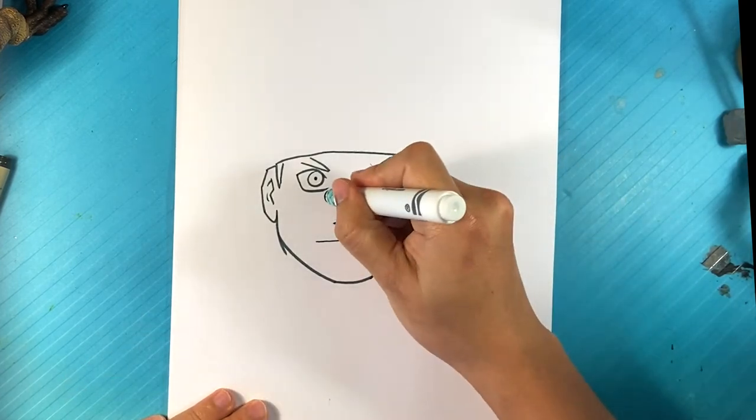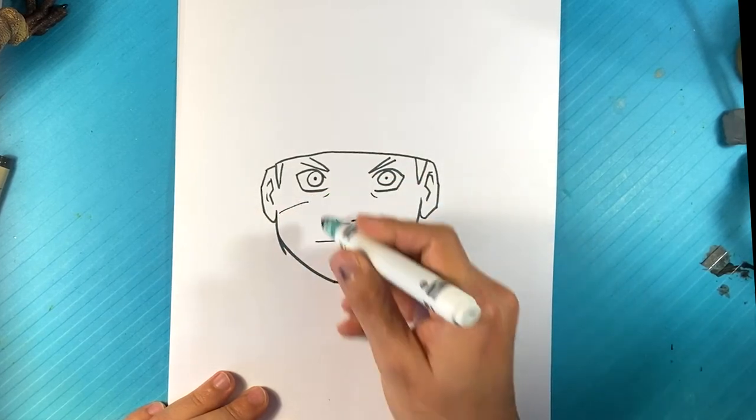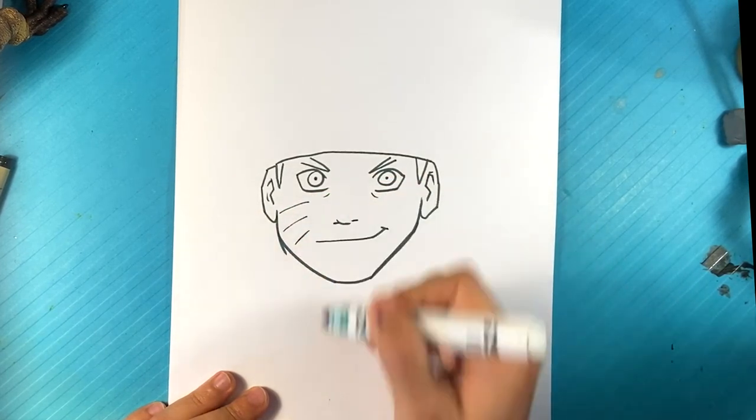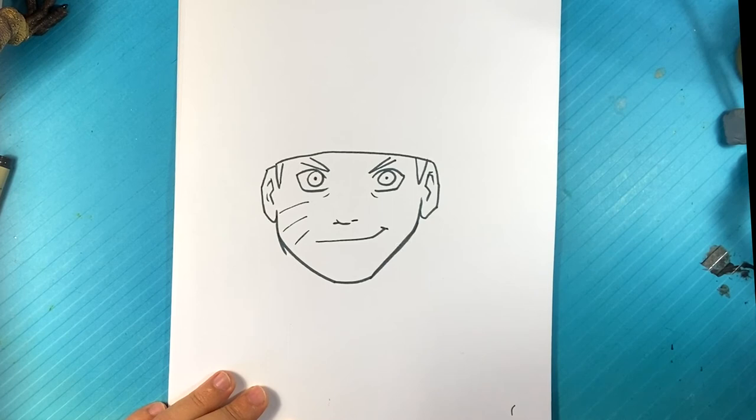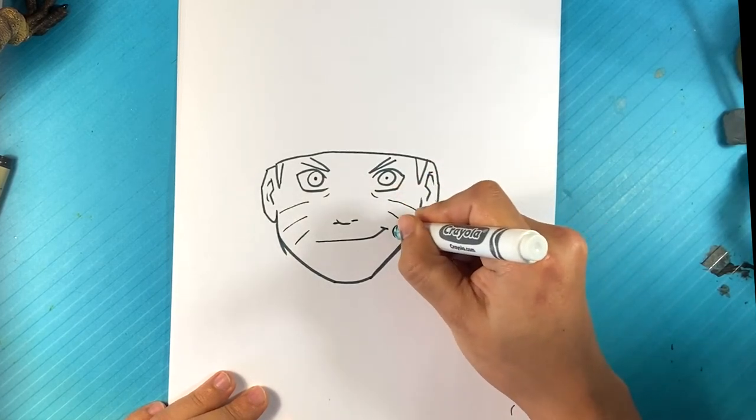Line underneath, line underneath right here — just kind of underneath him. Line, line, line — those three lines. Just kind of these designs on his face. It's just like a thin line, line, line.